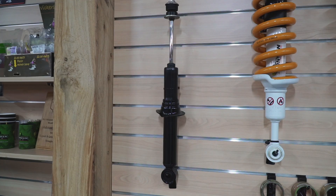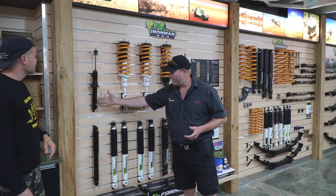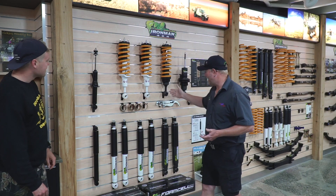And this is what comes in your car when you bought it, so you can see the difference between what we've got here and what we're going to do.